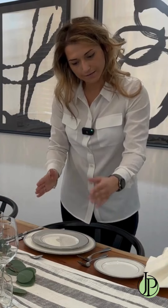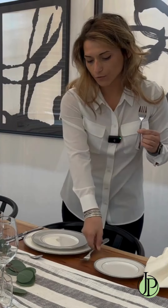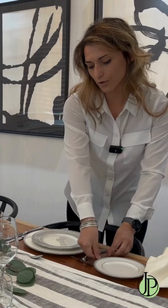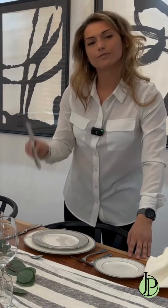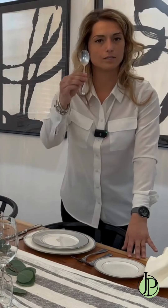From the outside in, you have your smaller salad fork, then your larger main fork. The main fork goes closest to the large plate, and salad fork on the outside — work your way out to in. Your bread knife on the outside, and your main knife on the inside. Your dessert spoon on the top.